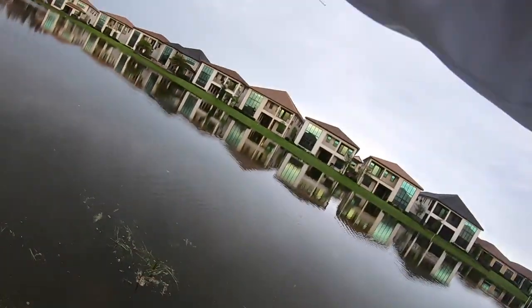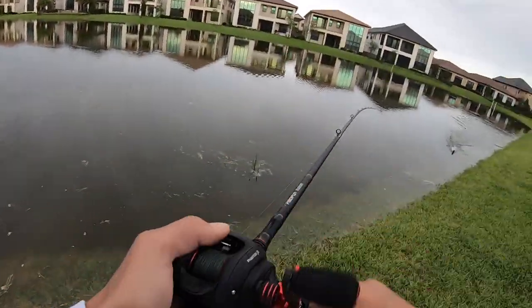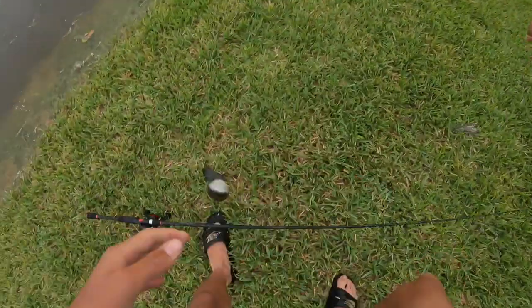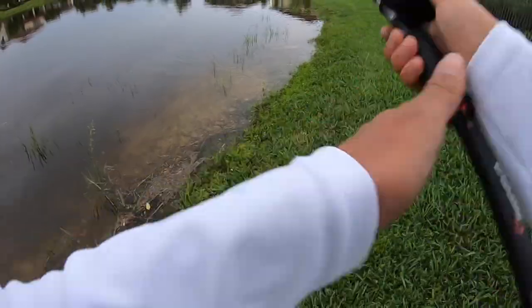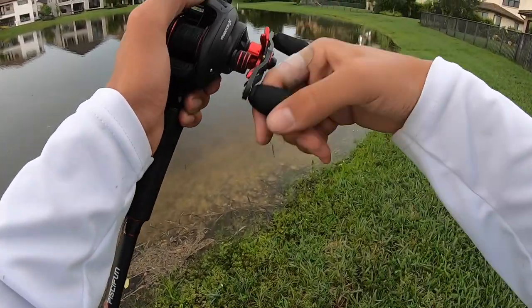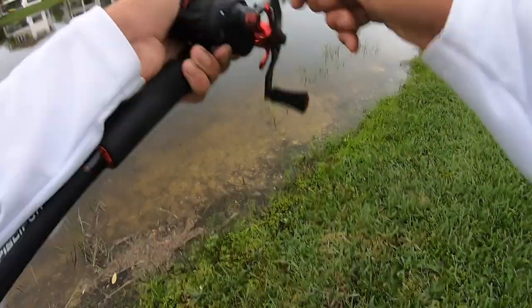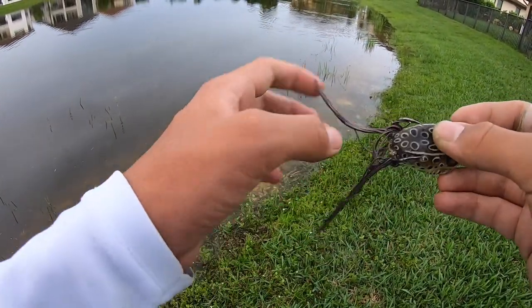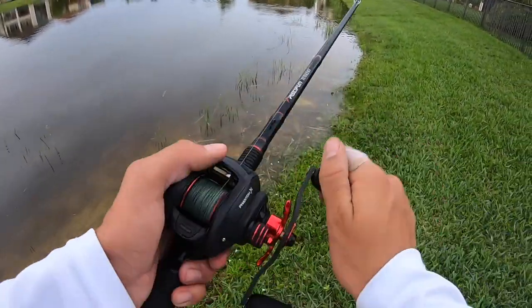Got him, got him! Good fish. Not that big of a fish, he's probably crazy though. I cast my frog on the bank, slowly dragged it into the water, and then something waked right up to it and destroyed it.